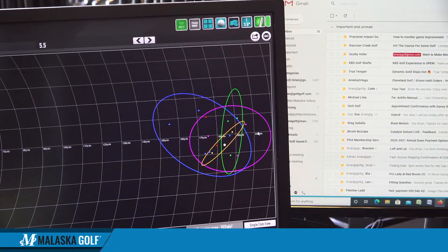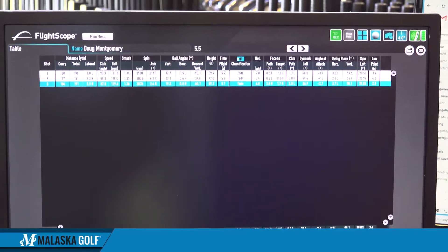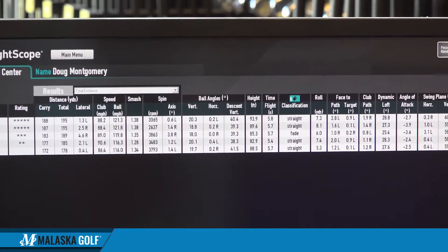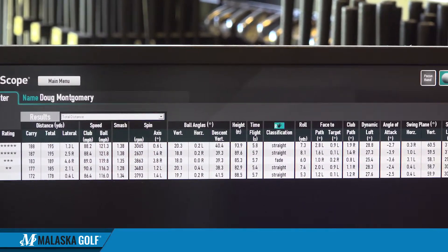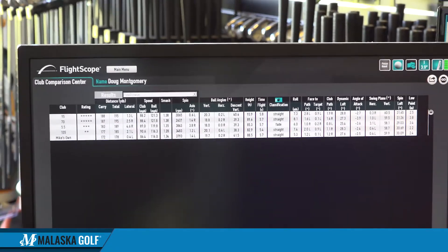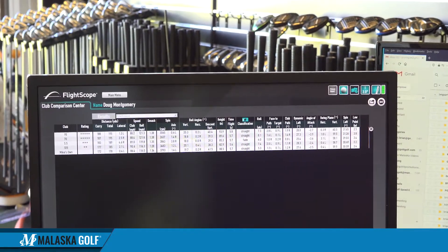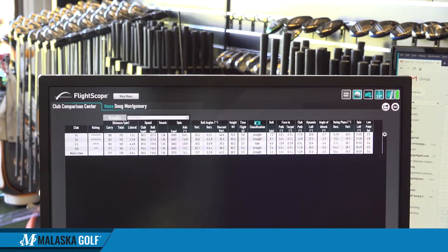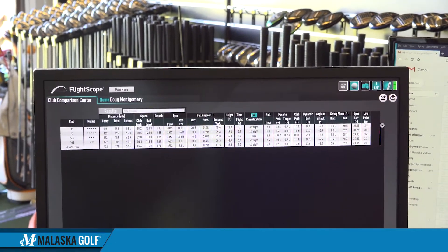So which one has better dispersions? Looking at all the results, the 95 gram you hit the farthest, and the 70 gram you hit pretty far but with big dispersions — too light. No question, I don't like the light ones. When they felt light, basically the club I use now is Dynamic Gold S300, 120-125 grams — what I've used my whole career.